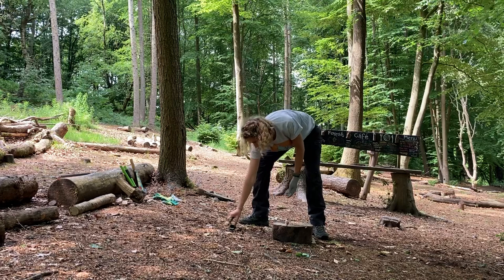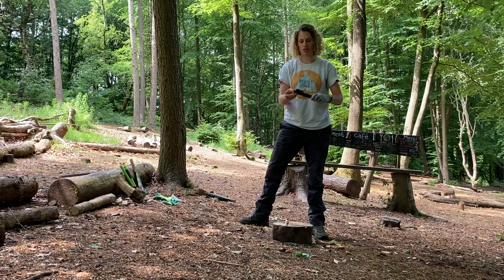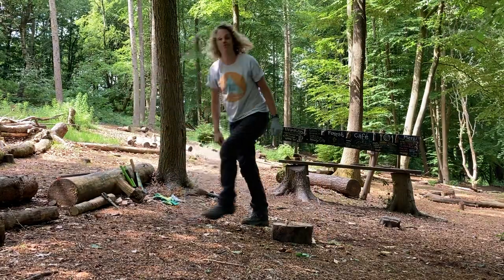And then when you're finished, put the sheath back on and put it away. Thank you.